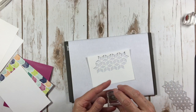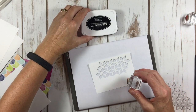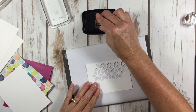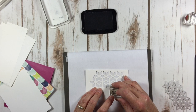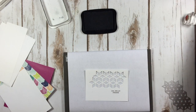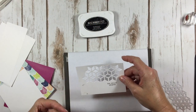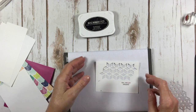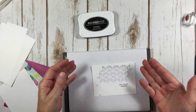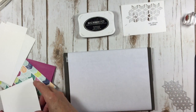I've got the Oh Hello Friend stamp. I'm going to use Memento Black ink and stamp that right down here. Oh my gosh, I've got black on my hands — don't you hate it when that happens? We're going to cover that up with flowers. I just hate it when that happens — I know it happens to everybody, but still.